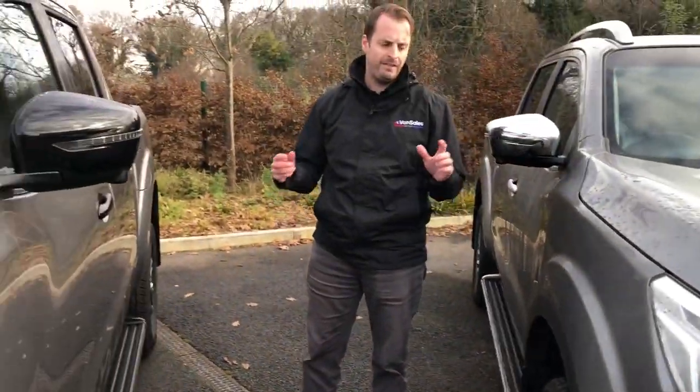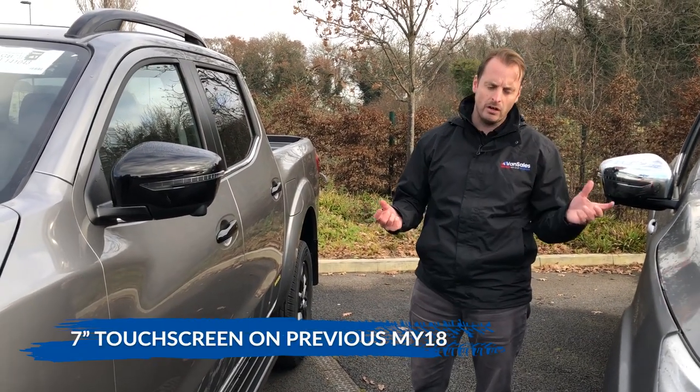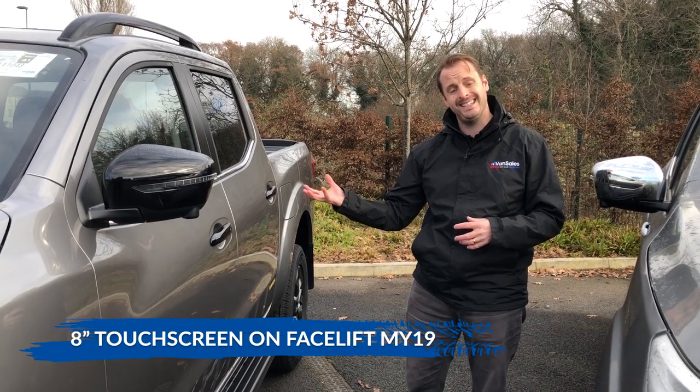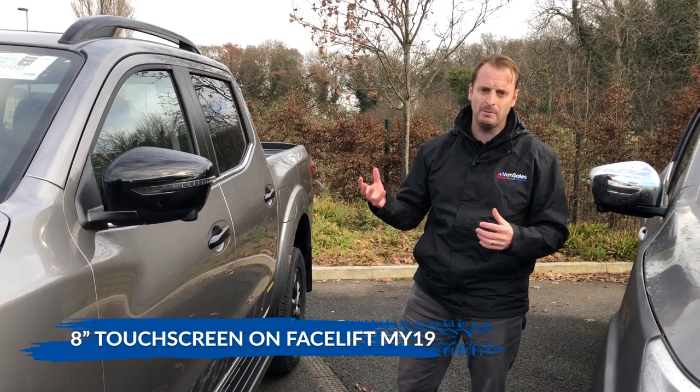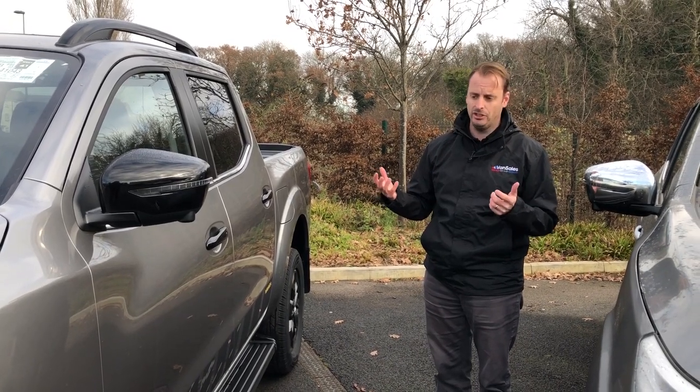With the interior, on the older Navara you had a 7-inch touchscreen on the stereo; on the new model year 19 you have an 8-inch touchscreen. It's just a subtle upgrade but a lot more user-friendly, and helps you get the sat nav and the reverse camera display much more clearly.